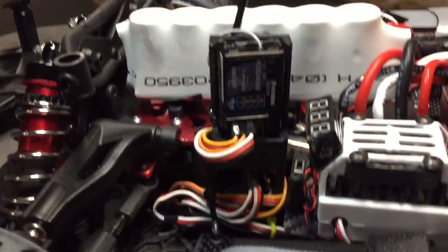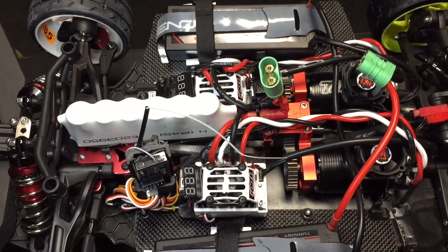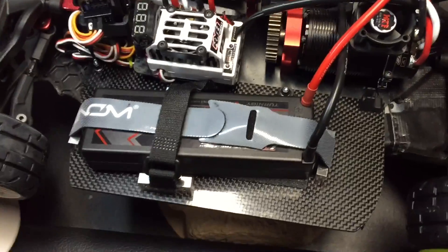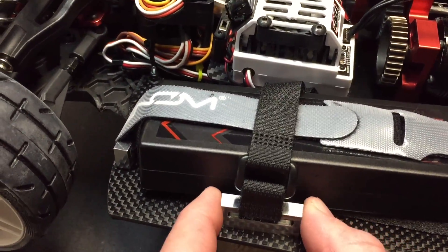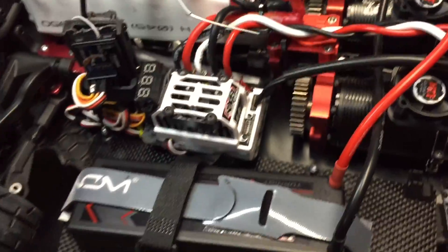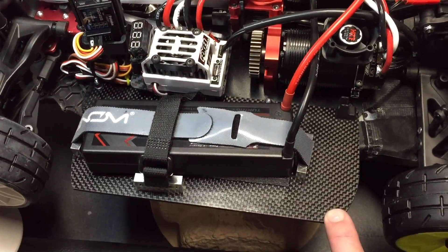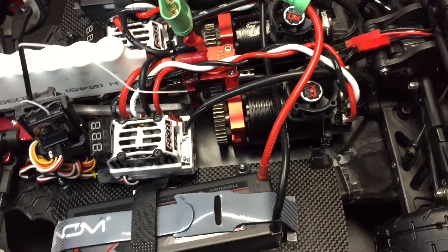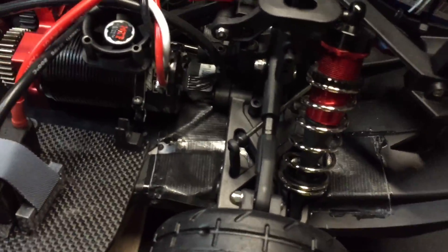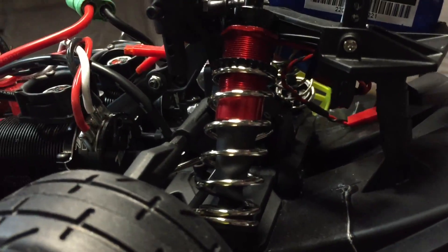Got the Futaba receiver — it came with the 4PX, and that remote is beautiful. Saga custom parts — got these aluminum body straps, they're great, got four of them keeping the body down. Got these carbon fiber plates — Hobby King, 100mm by 300mm, 2mm carbon fiber plates. These shocks are the stock Arma Sentin shocks but the springs are the 400 gram Nero — nice and stiff.